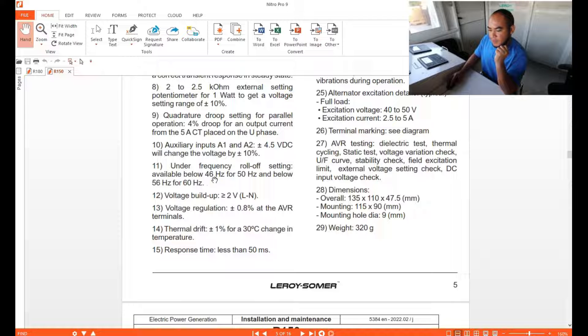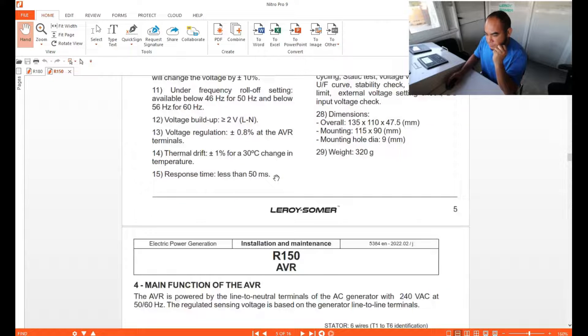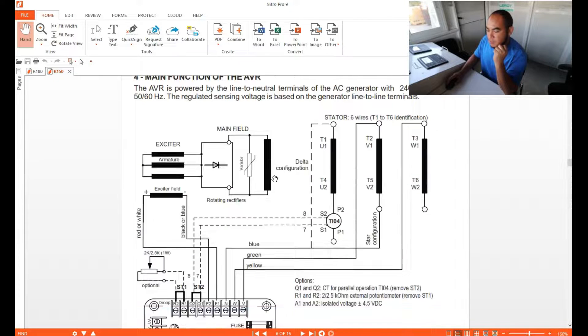For under-frequency, it is available below 46 to 50 Hz for 50 Hz systems, and 50 to 60 Hz for 60 Hz systems. That is the basic information, so now let's go to our wiring connections.